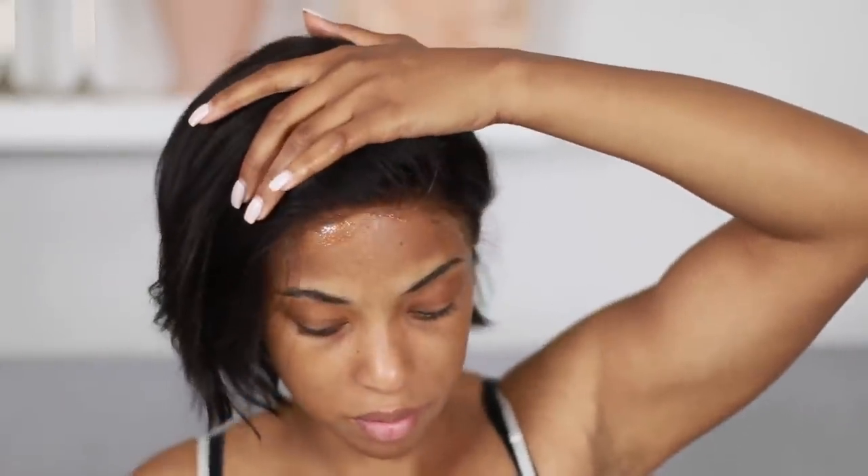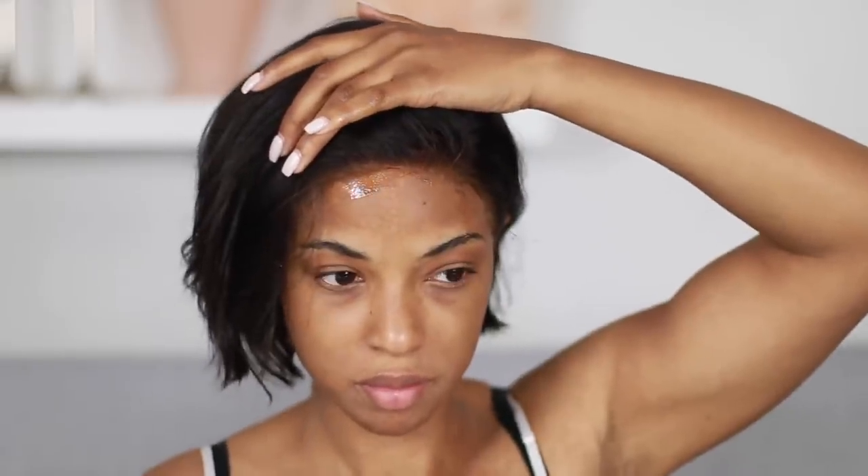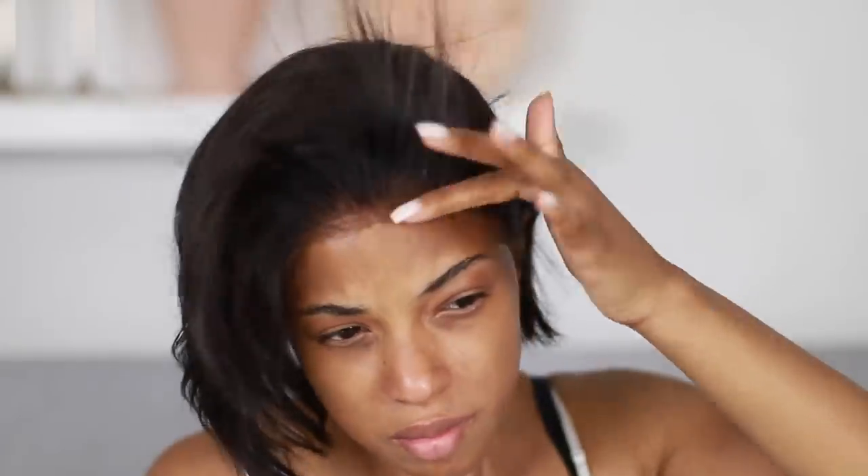This is an amazing style for the summer. It is so hot, and it feels so good to not have hair on your shoulders, on your neck, on your back. It's just the perfect type of style for the summertime.